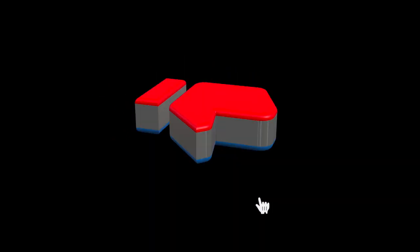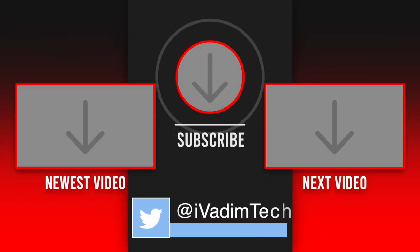Like, comment and subscribe for more if you enjoyed this video. Also, you can find the links to all the PC parts featured in this video in the description below. It was I, Vadim. Until next time.